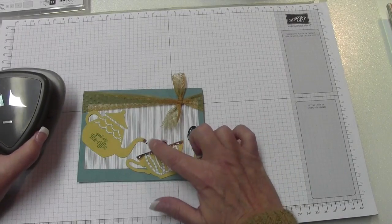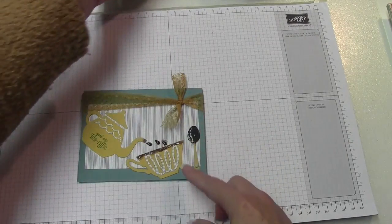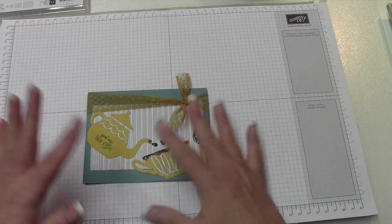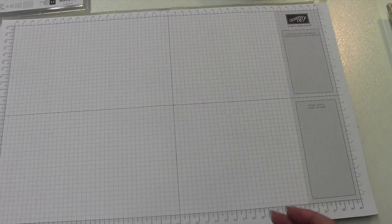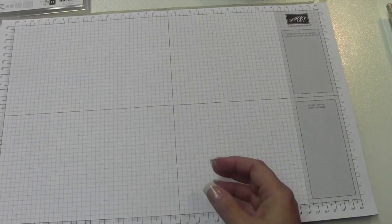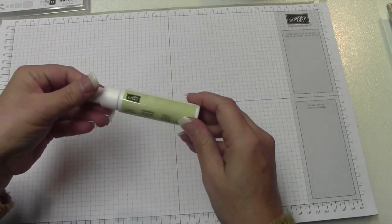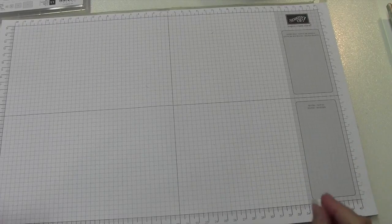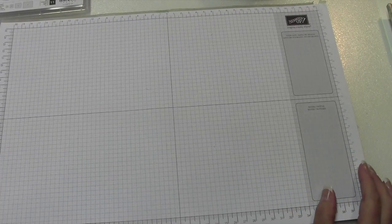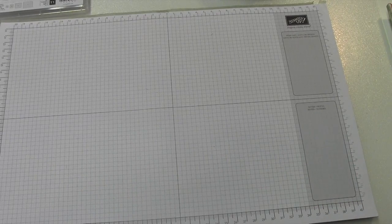We made the little drops for the tea kettle with the trio punch. I'm also going to change this card up just a bit and show you those changes as we go along. We'll use our fine tip glue pen, crystal effects — which is on the retired list — and the two-way glue pen, also on the retiring list. The first thing we're going to do is run our framelits through the Big Shot and get them punched out — I'll do that off camera and be right back.